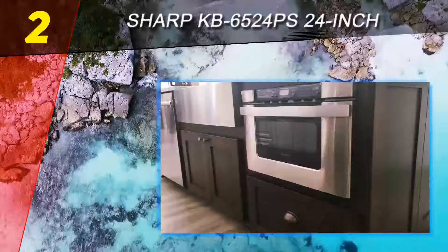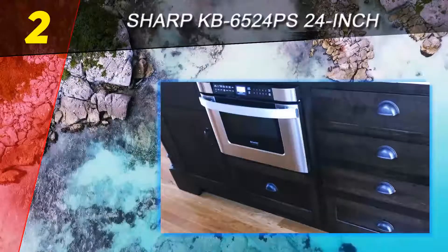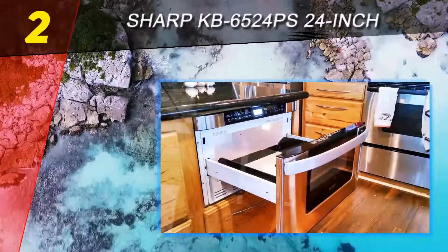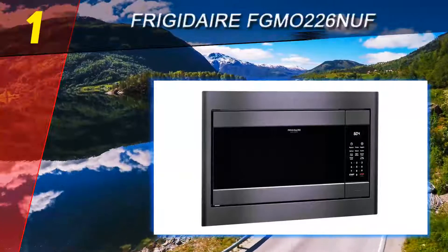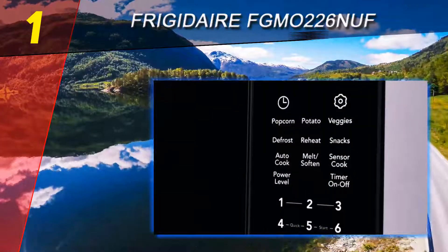We like the controls and LCD display because you can hide them when you are not using the microwave. You can safely lock the controls to prevent a child from tampering with them. There are 11 power levels to choose from, a timer, and an auto defrost mode. The microwave also uses sensors to automatically adjust the cooking time and power level.